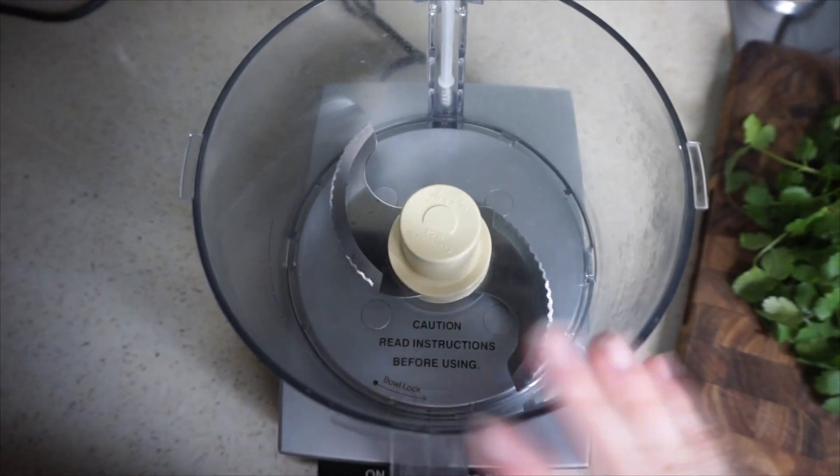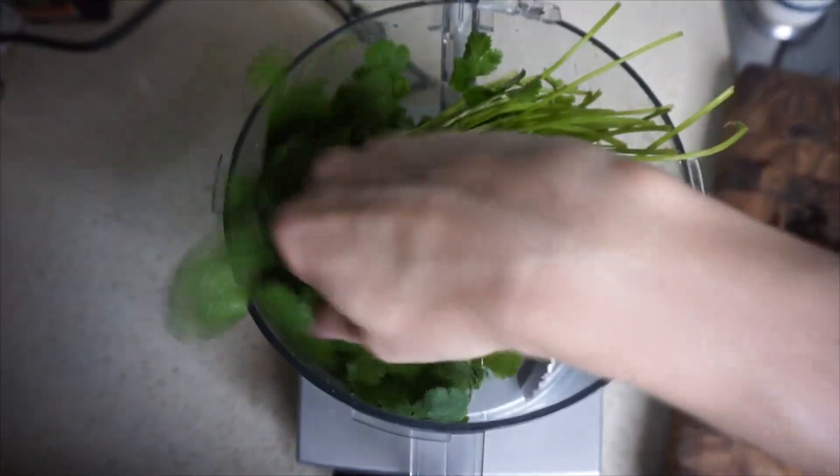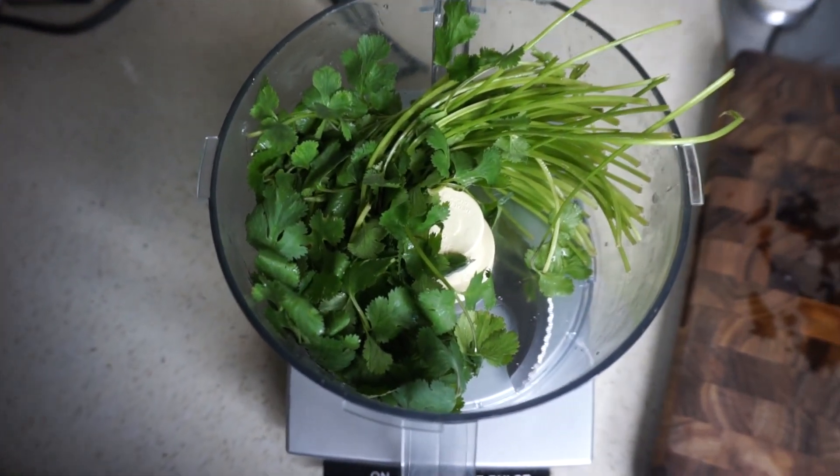So I'm just going to put everything inside my food processor. I'm going to put my entire batch of cilantro, even with the stems on in there, and then I'm going to put in my garlic.